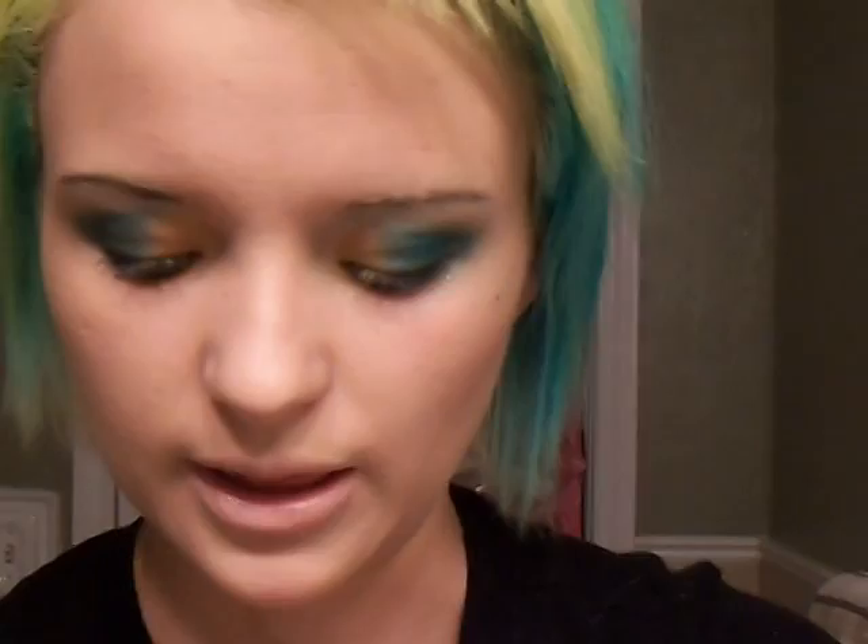Now that you have that done, go and get your eyeliner and apply that on your waterline. Then using your lipstick, Naturally Incentric, take that and apply it directly to your lips. If you want, you can add a nice gloss to it — I like to keep it matte. I think it really makes it pop. And there you go — you have that look.